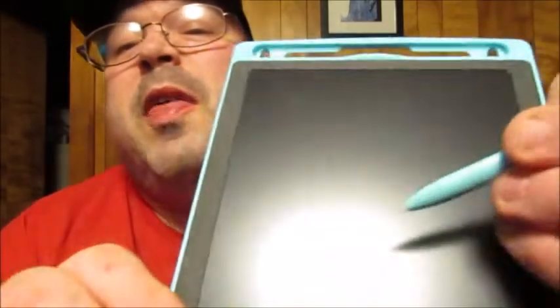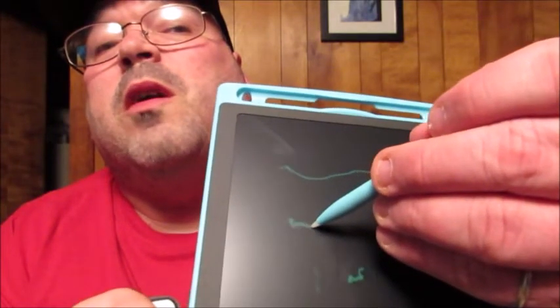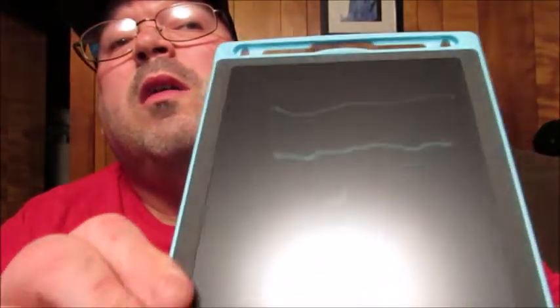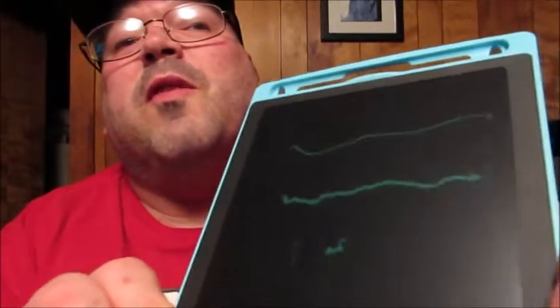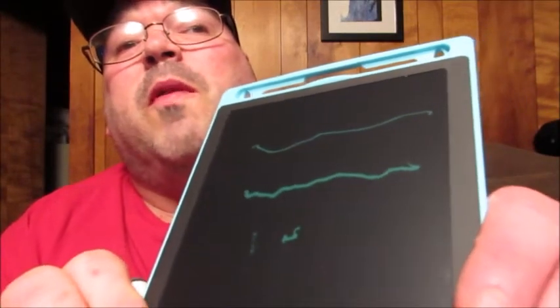It seems like if you hold the stylus for a little bit of time it makes a thicker line. If I draw a straight line across, it draws that line, but if I hold and apply a little more pressure, it seems a little bit thicker. Yeah, you can definitely see a difference — going slower made it more of a thick line. That's an interesting little side note.